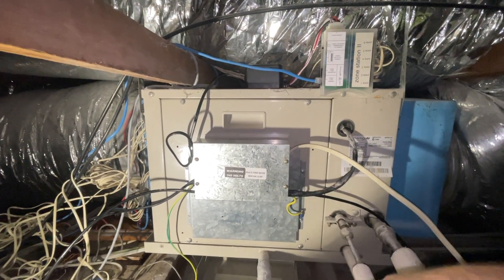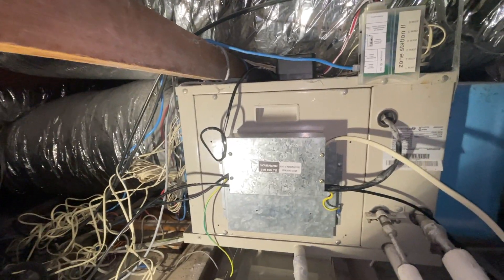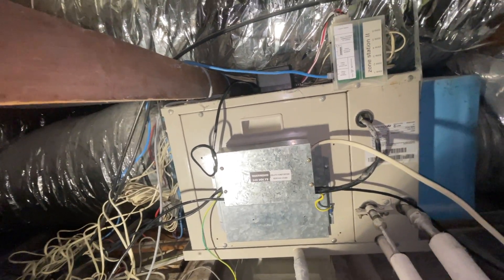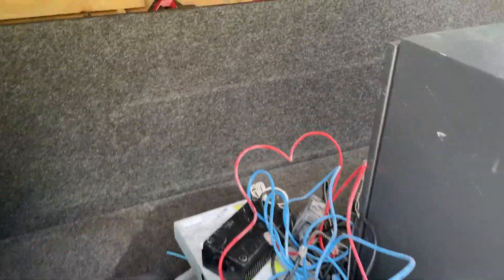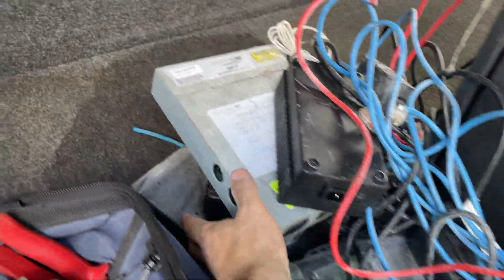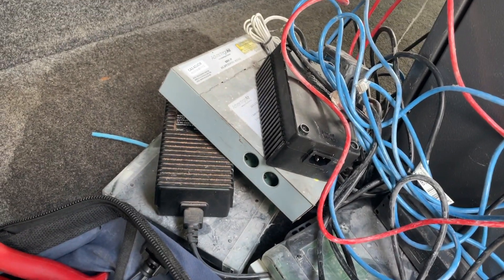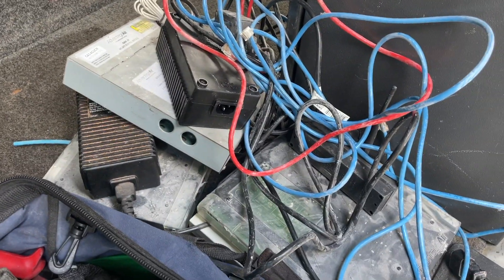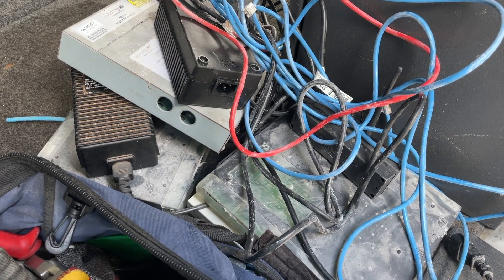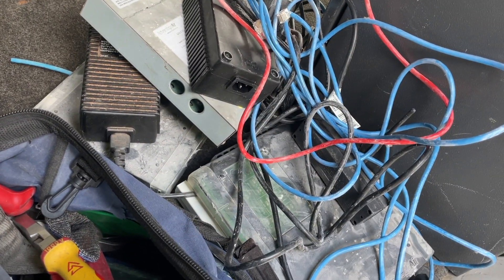Before, it had like three or four control boxes with pressure switches and contactors — just so overcomplicated for no reason. This is all the boards I just ripped out, massive transformers and stuff. What was wrong was just the master control board, but my gripe is it's way too complicated for such a basic domestic system. So many transformers can fail, so many PC boards can fail, and they will.